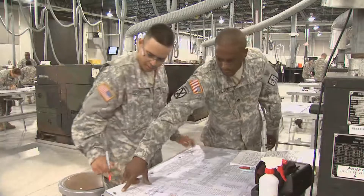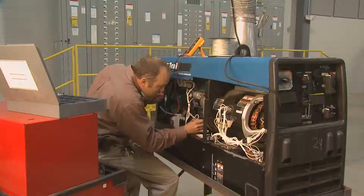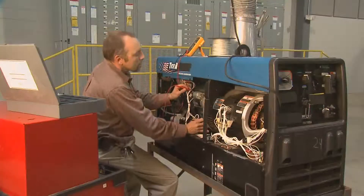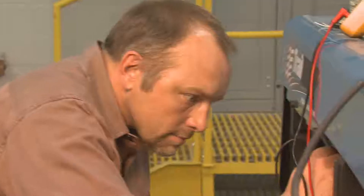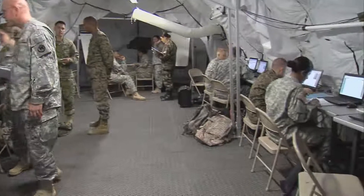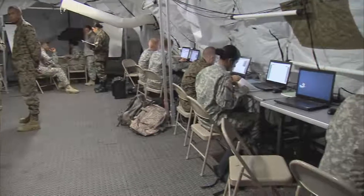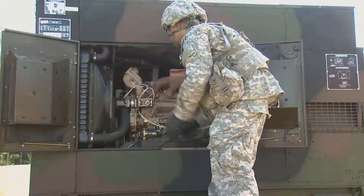The training and skills you gain in this MOS can help you transition from the military to the civilian employment sector, because your skills in leadership, teamwork, and problem solving are in demand by civilian employers. Every unit in the Army runs on electrical power, so all its power generation equipment must be up and running when needed.